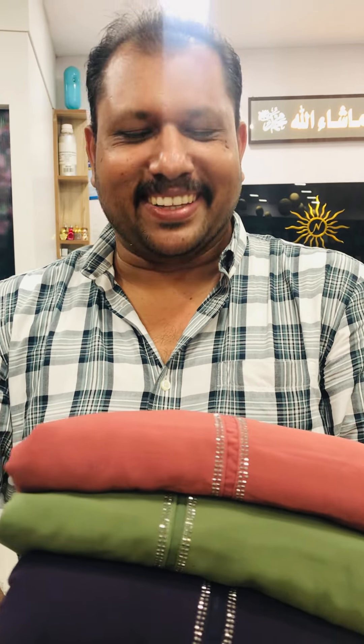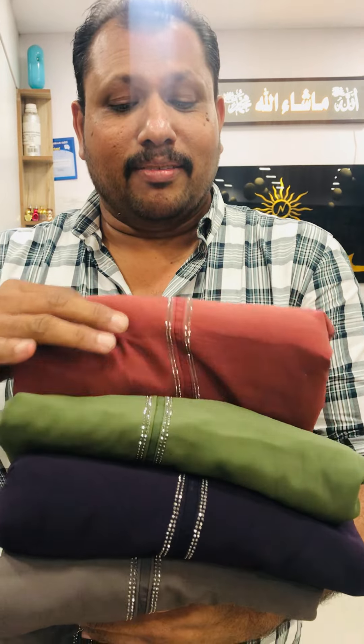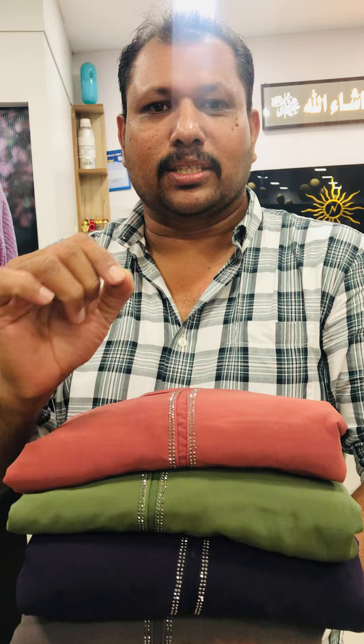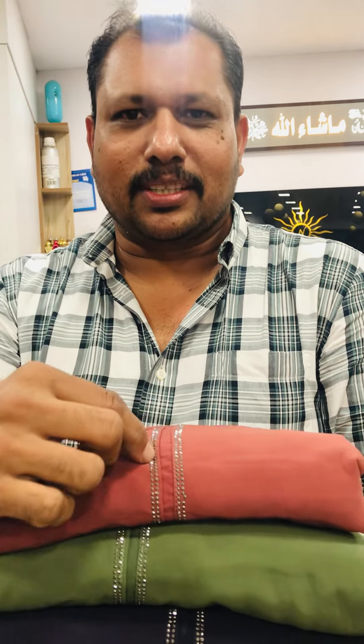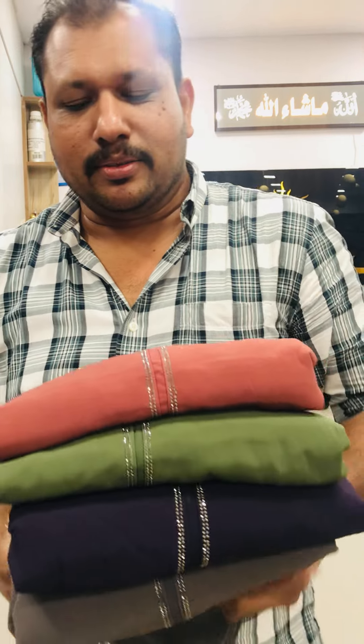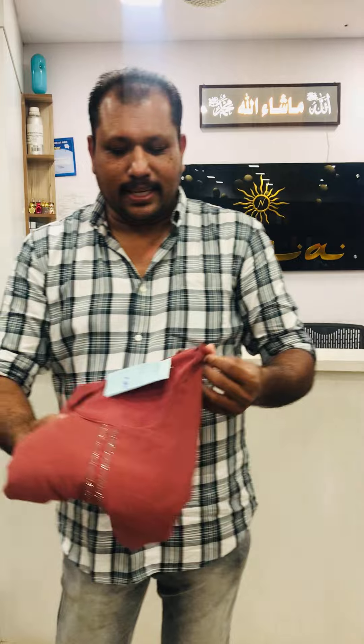We go to the Giorgette. We are using the Giorgette white stone. The size of Giorgette is medium, large, XXL.